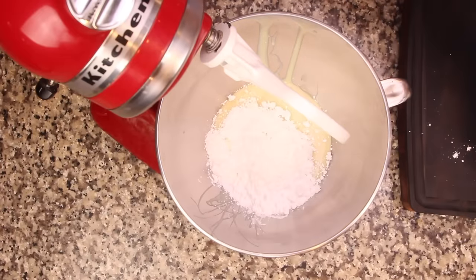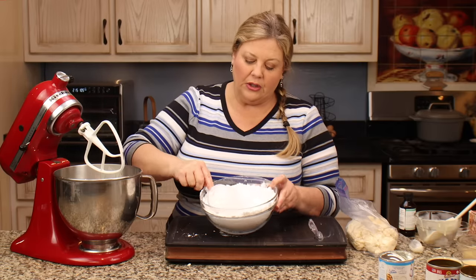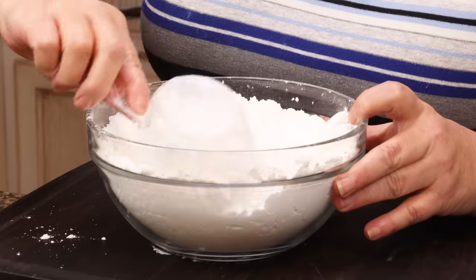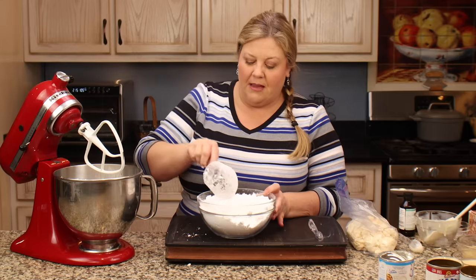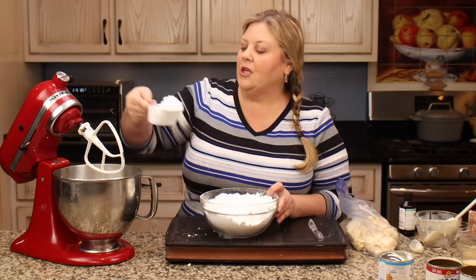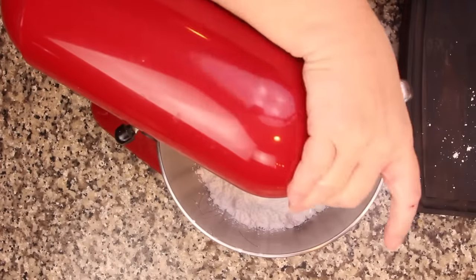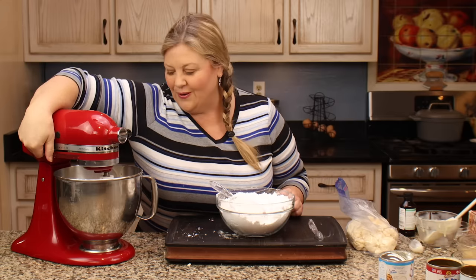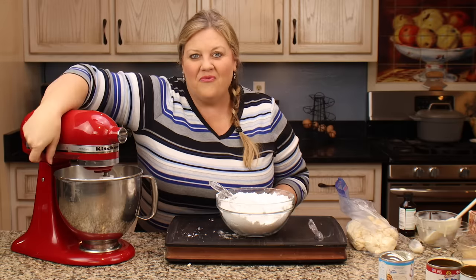You can certainly start off with three cups right off the bat. I don't sift it, but you certainly could — it would incorporate a little bit quicker, so if you're doing it by hand I might suggest sifting it first. Now I'm gonna put this down and lock it into place and start off on low, because if you just ramp it up you're gonna end up with a shower of powdered sugar.